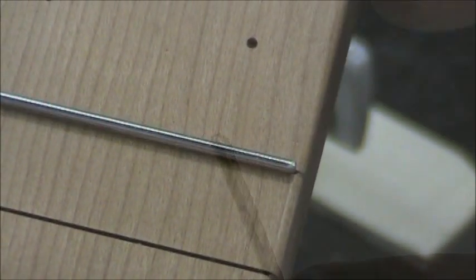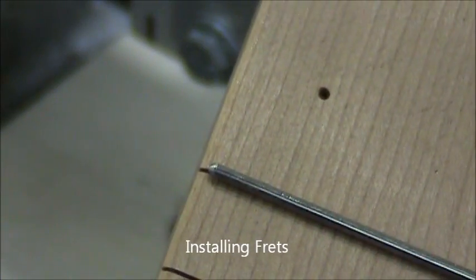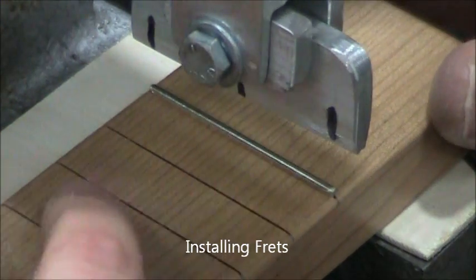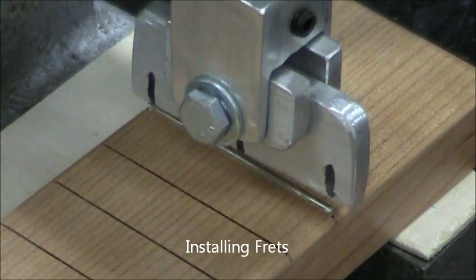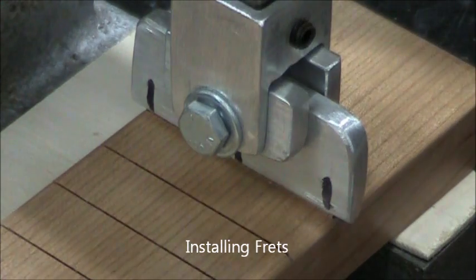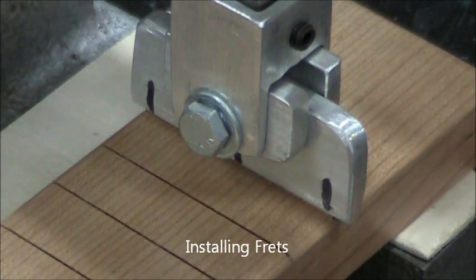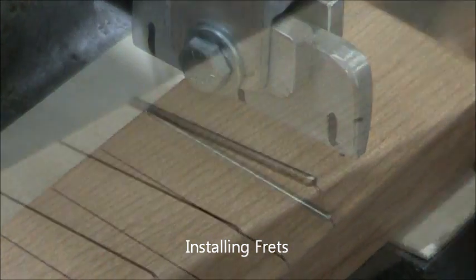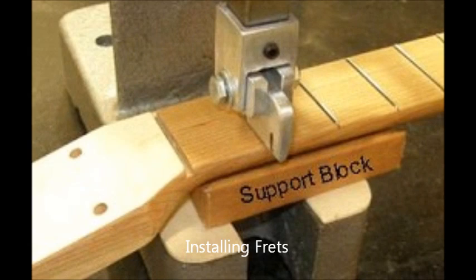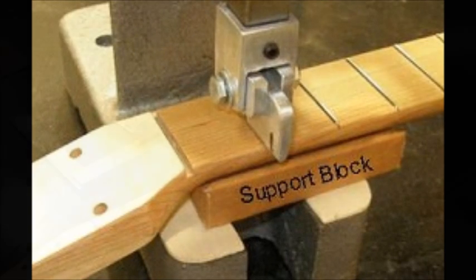That's a reasonably good one for our kind of project — you can go finer if you like. Now we've installed the fret in the slot with one thirty-second inch clearance on each side, then put it in the fret press to push it into place. I line it up left and right with those magic marker lines and then press it in. You can check it to see if it's fully flush. When you get to the headstock, you'll need to use that support block to clear the press fixture.